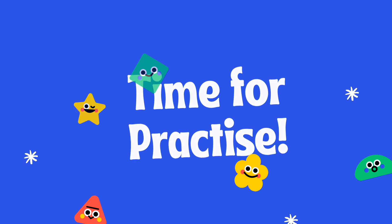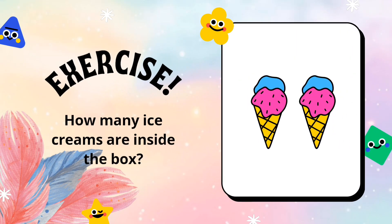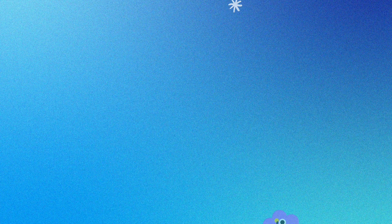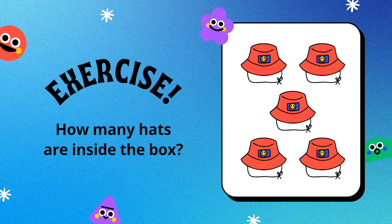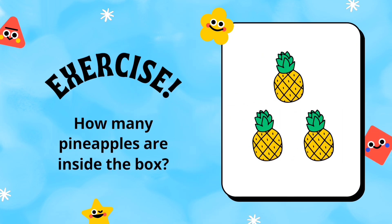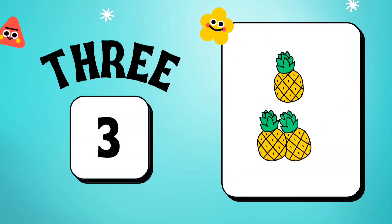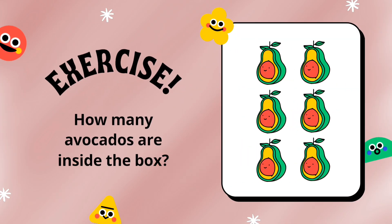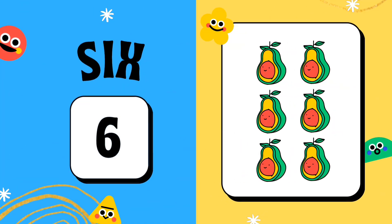Time for practice. How many ice cream are inside the box? Yes, 2 ice cream. How many hearts are inside the box? Yes, 5 hearts. How many pineapples are inside the box? Yes, 3 pineapples. How many avocados are inside the box? Yes, 6 avocados.